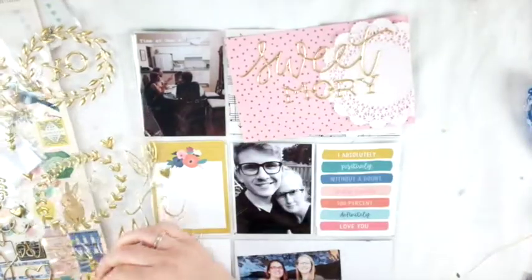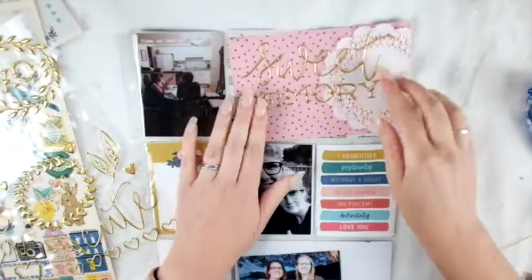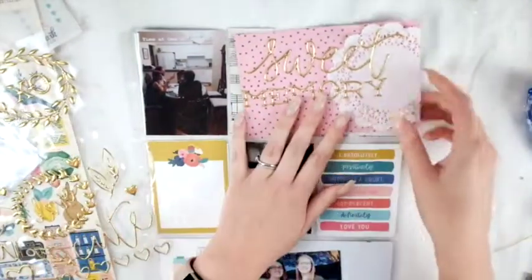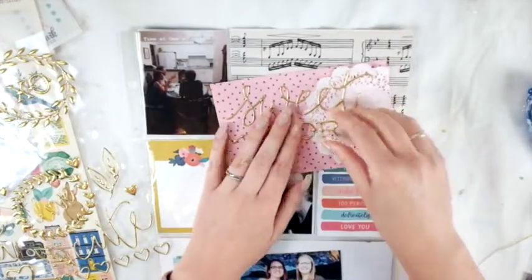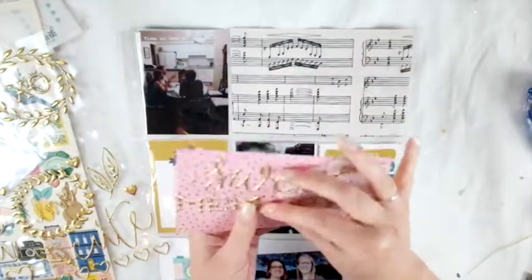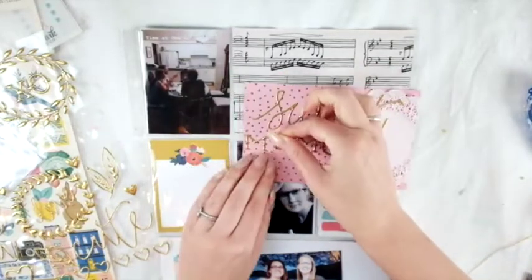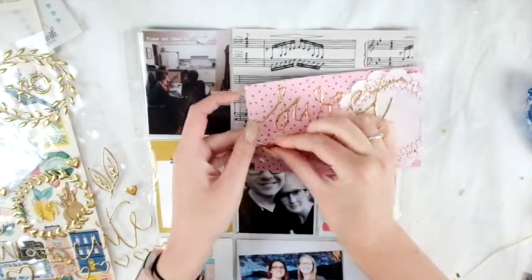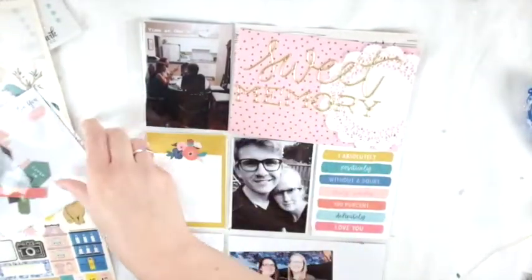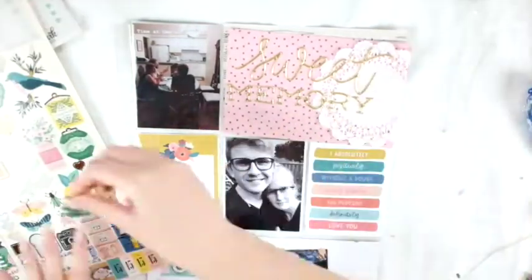I'm using these really fun stickers from Maggie Holmes — they're gorgeous. I'm so glad I got them in my kit; I never got them when they came out, so I was really happy to see them. I think they're really pretty and delicate and fit with the vibe of my kit. There's a lot of Maggie Holmes in this one. That doily is from my stash — I use a lot of doilies from my stash because I love them and I have a ton of them.